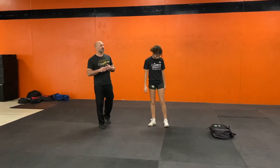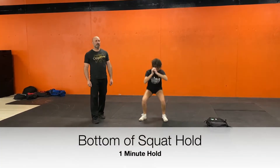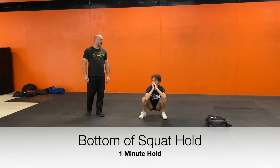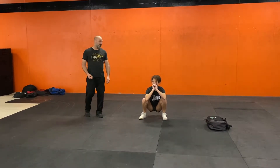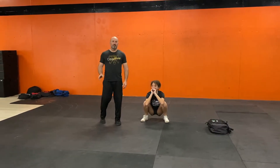We've got the blood flowing. Time to stretch it out a little bit. Jade likes this next one — it's a minute at the bottom of the squat. She's just going to get down there and hold as low as she can. I always tell her lower, and she goes lower. Don't cheat the movement.